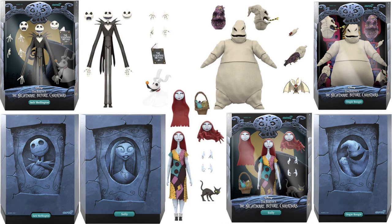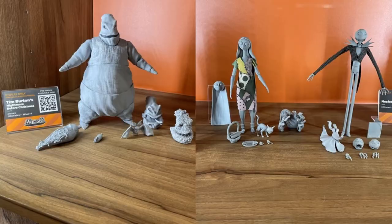Here they all are in package with their slip covers and accessories — Wave 4 Super 7 Ultimates. New York Comic-Con also showed off these Wave 4 prototypes from Nightmare Before Christmas.